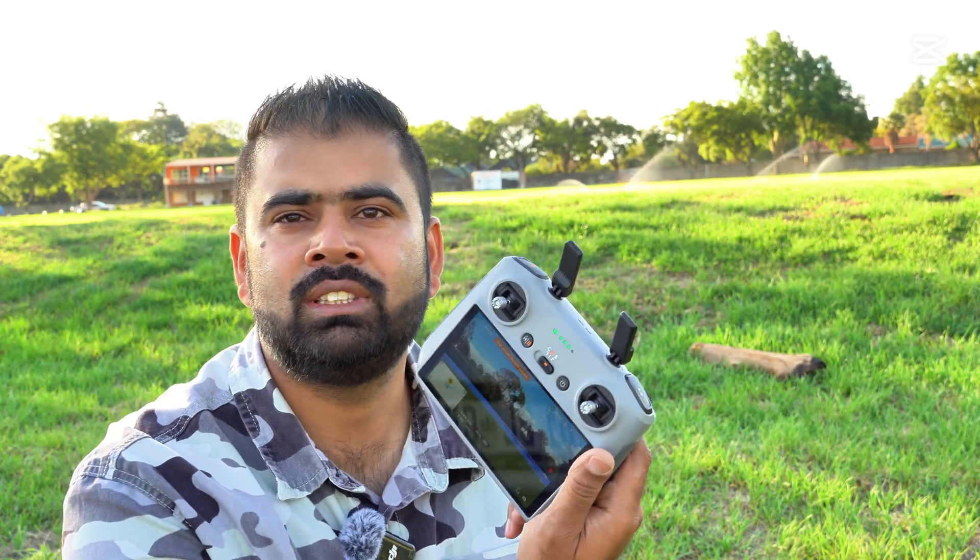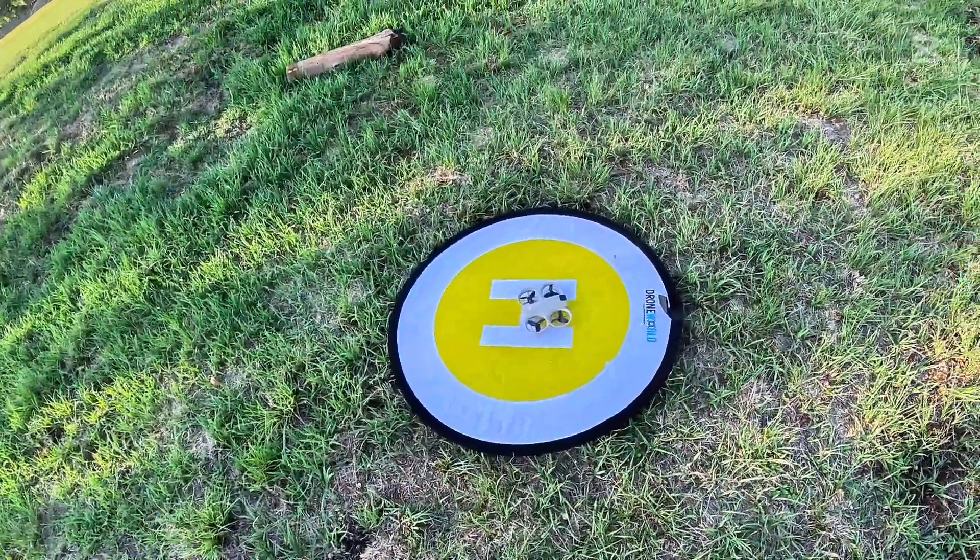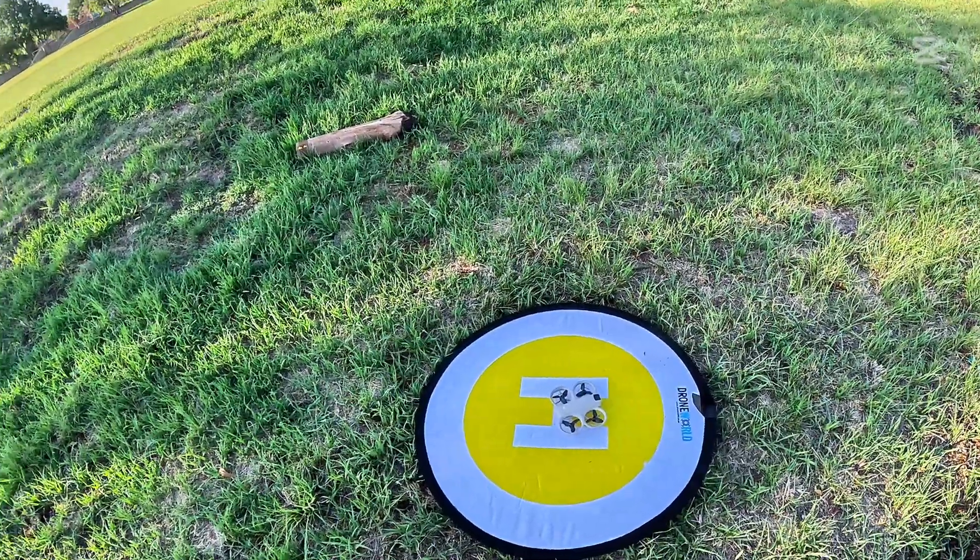The home point was completely off — the drone did not come back to the same place. Alright, so on the third attempt I will take off and update the home point from the DJI Fly app. Let's see if this drone can make it back to the exact same position. Let's figure it out — I'll take off and update the home point from the app.